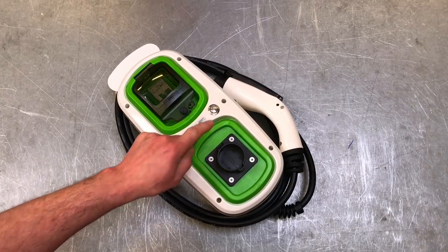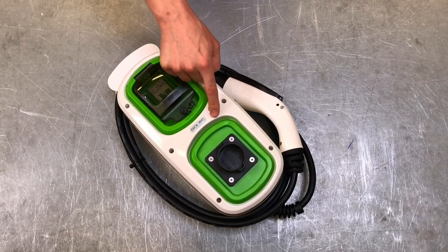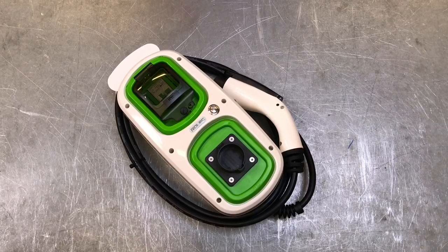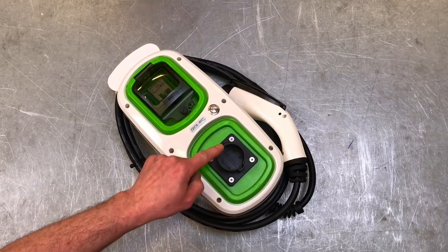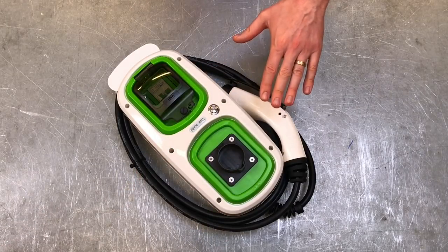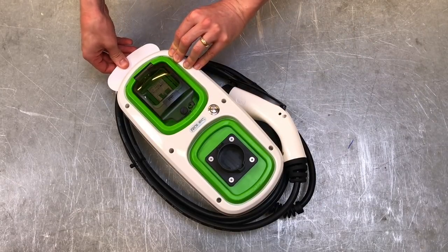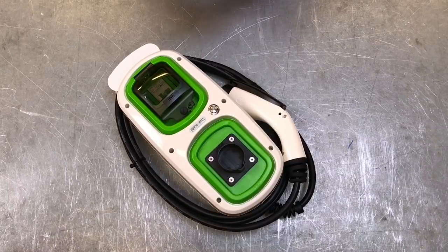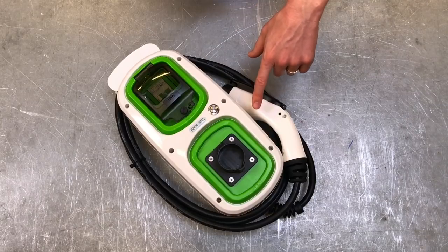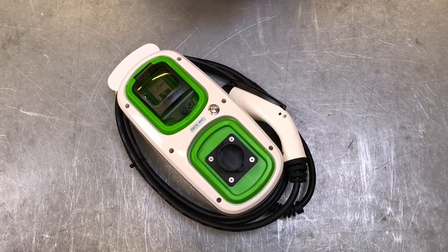This looks like a switch, but in reality it's just an indicator lamp showing that the charging process is taking place. And this isn't a socket — it's a holder for the charging gun, with inbuilt holders to keep the flex tidy and the gun secure. If left hanging it would bounce and clatter against the wall, so when not charging you hook it into this holster to stop it swinging in the wind.